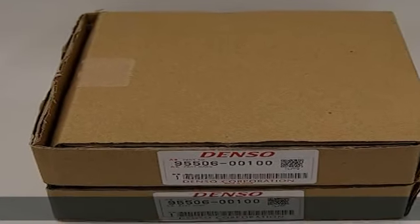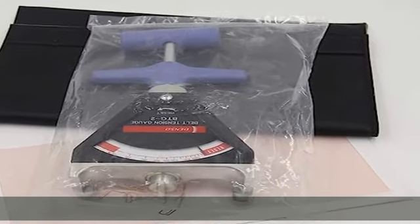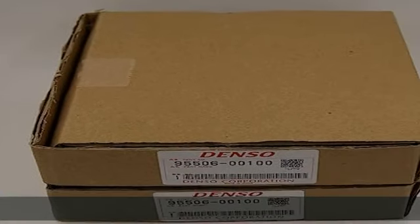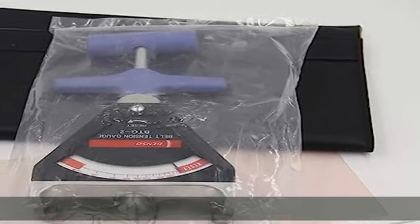Check the description to get this product today at the best price. 100% original and new Denso BTG2 belt tension meter host. BTG2 95506-00091. Extension rod: 95506-10040 (optional). Correction plate: 95506-10050 ml. Measuring range: 100-1000 N, 10-100 kg. Accuracy: plus or minus 3 kg, only for the host but without extension rod and correction plate.